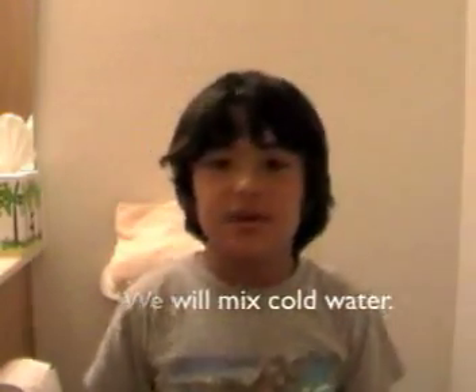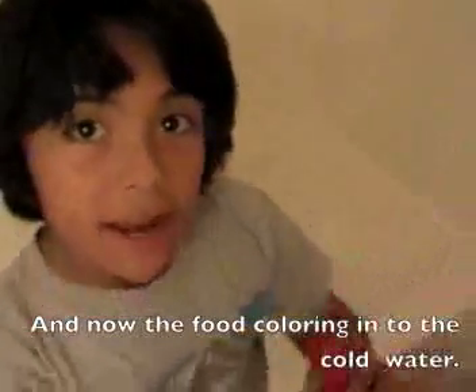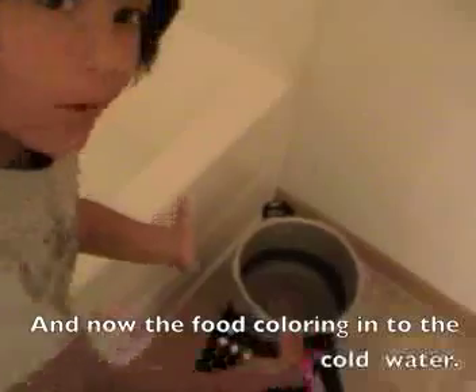What do you think is going to happen? The same thing but it's going to go faster. Okay. Now we're going to put the food coloring into the container that has the cold water.